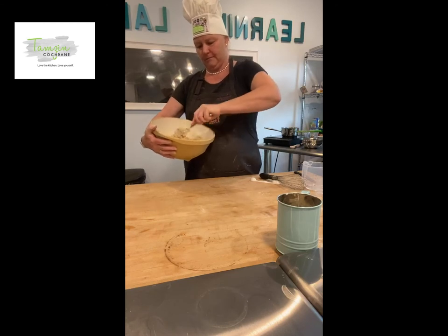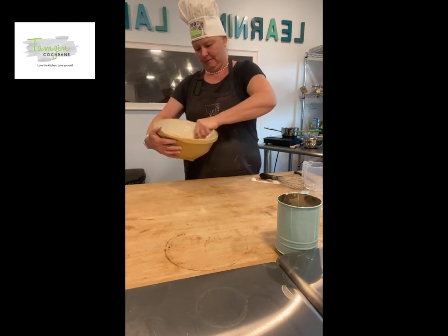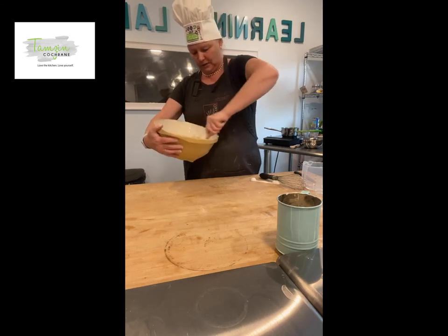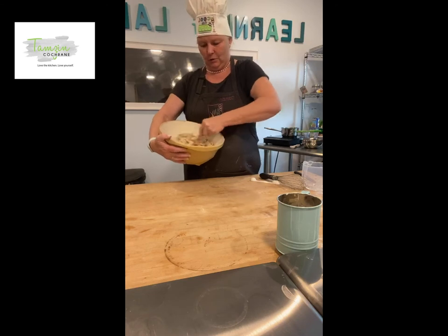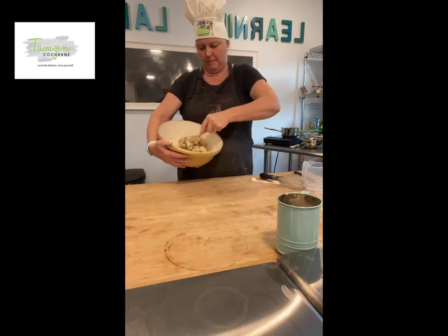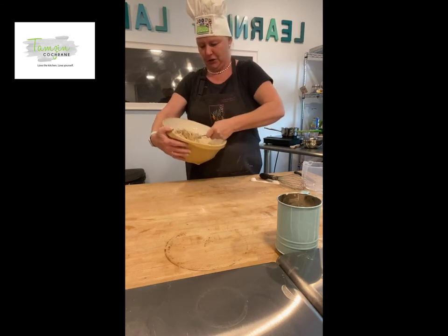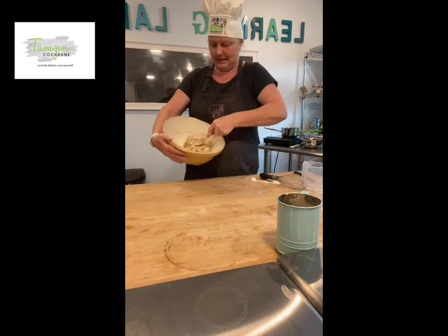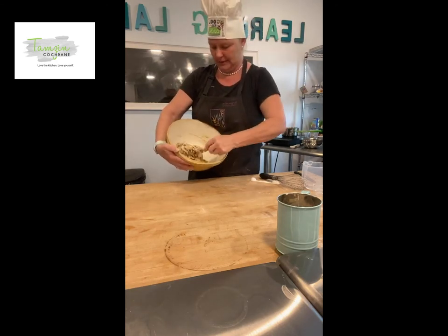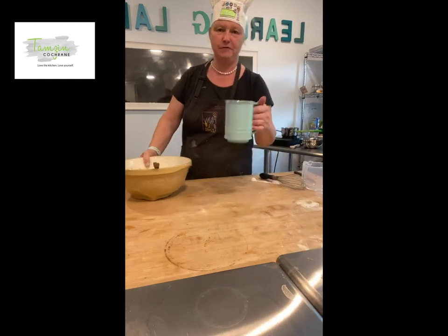Most of you should have plain flour — I do know flour is one of the things in short supply at the moment. There we go — that is all mixed in, smells divine. I'm just going to tip it out onto my table and knead it. Just before I tip it out I'm going to add a bit of flour to the surface.